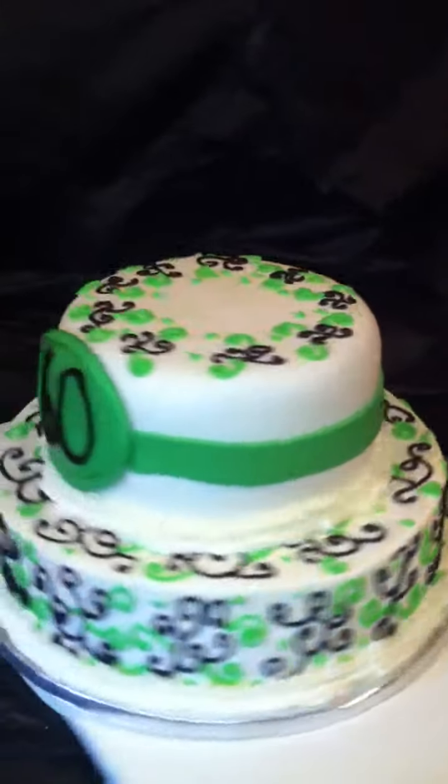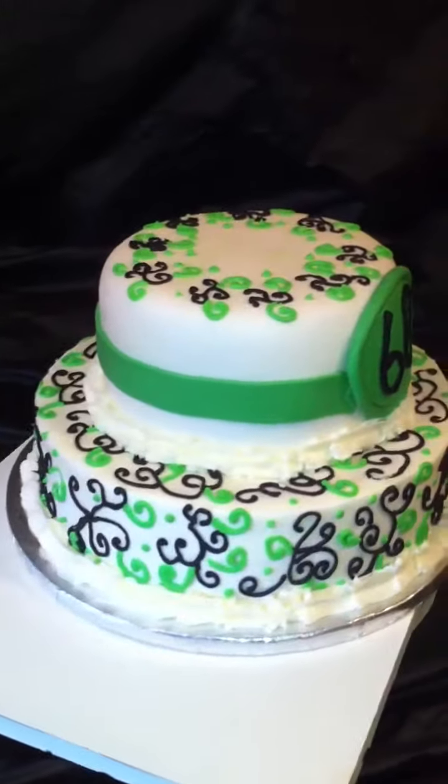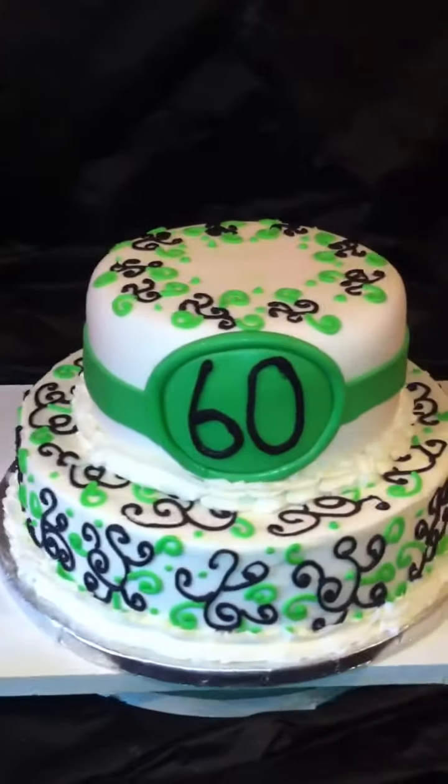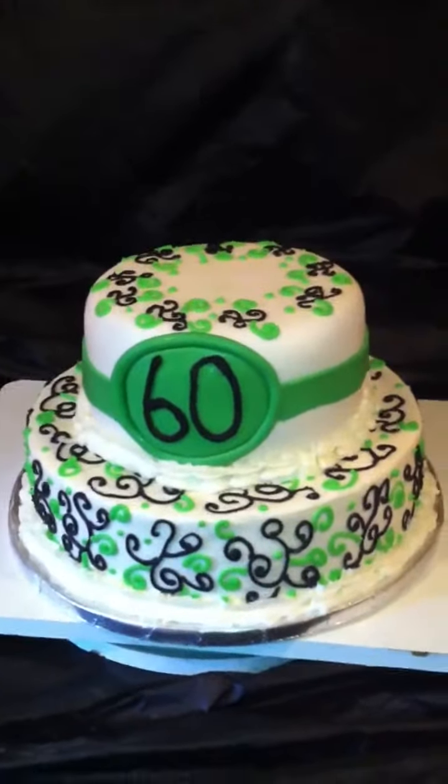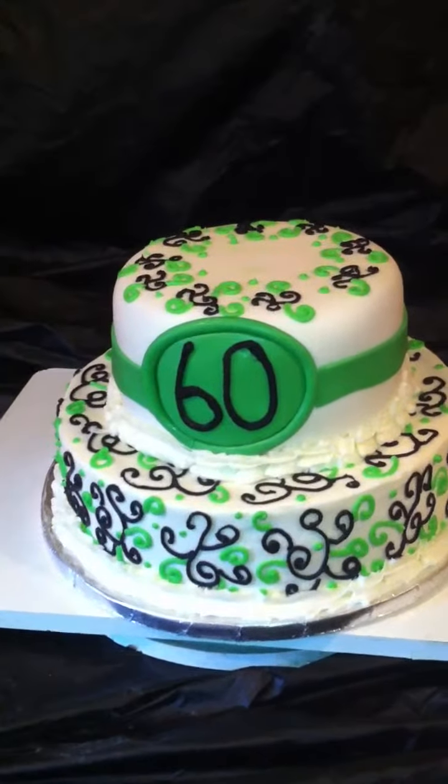This color is mint green by Americolor. Guys, shoot me a comment and let me know what you think. I'm on Facebook at JJ Sweet Tooth and also on the web at JJsweettooth.com.